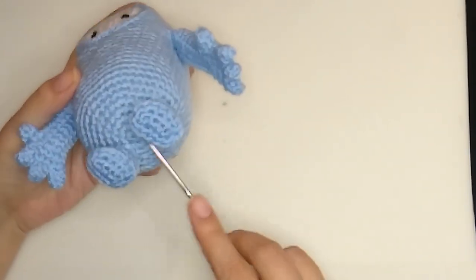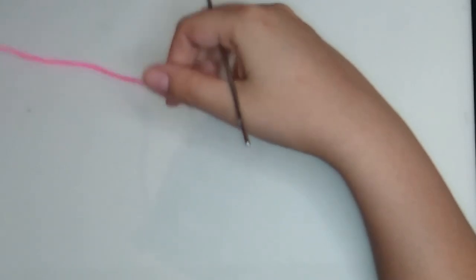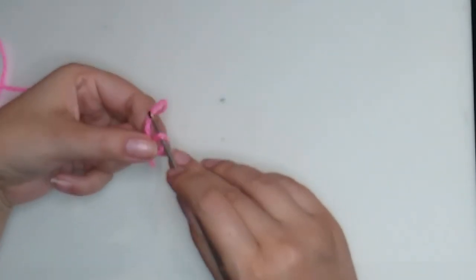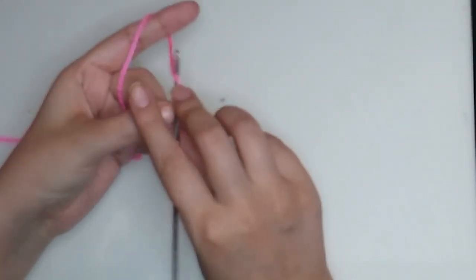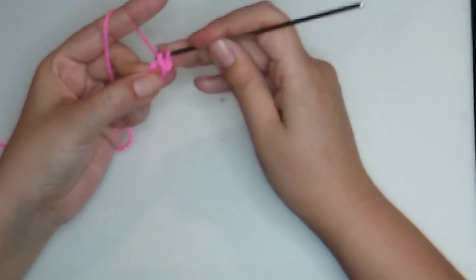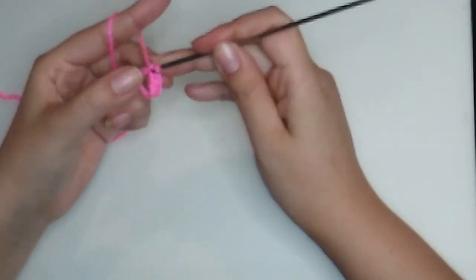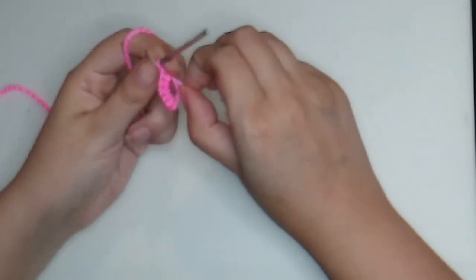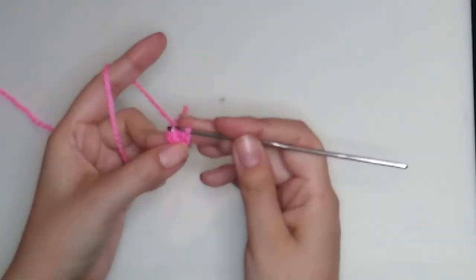We are going to start by making this piece. We will start from the bottom and crochet up to the top. Let's start by making a magic ring — take your yarn, make a loop around your finger, insert your hook, grab some yarn, and make six single crochet. Make one chain and start your first stitch. Four, five, and six. Now stretch your yarn to close the ring and make a slip stitch in the first stitch we made. This is round one.